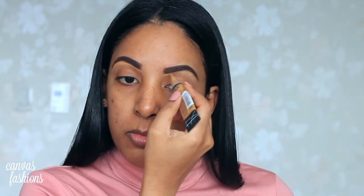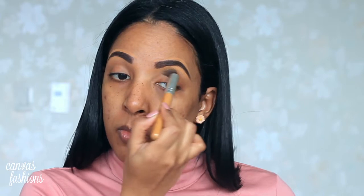I'm going to carve out the brows with my LA Girl concealer in the shade Fawn. I'm not focusing too much on carving it out — I'm trying to make it as natural as possible. Then I'm going to blend it out with a concealer brush, which is just going to define my brows a little bit more.